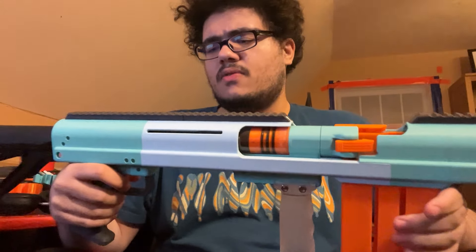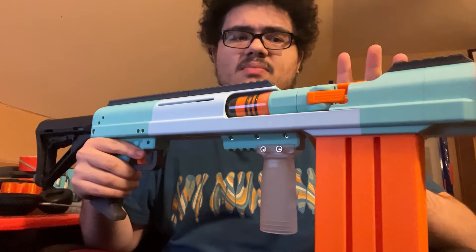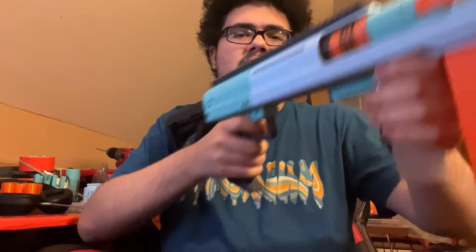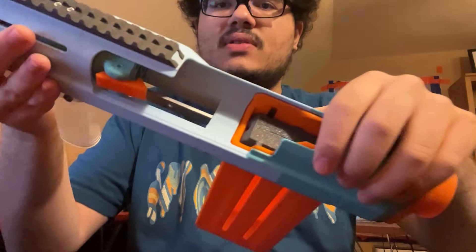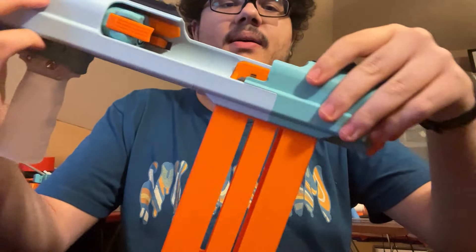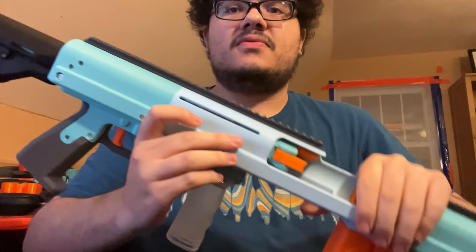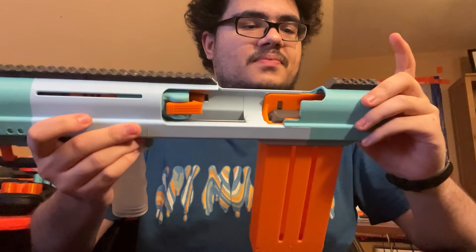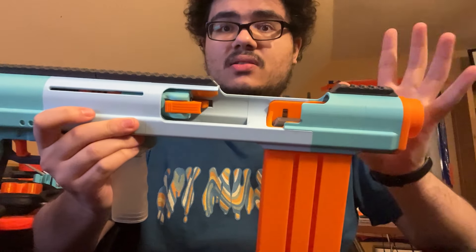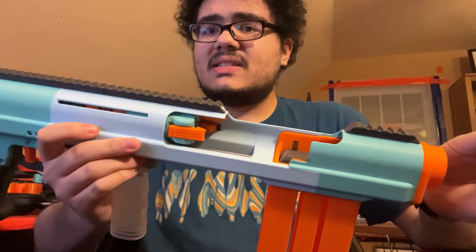I'm not going to go over all of them, but some highlights are: the magazine has been improved and is more reliable, the way the magazine attaches to the blaster is also more reliable and stronger, a lot of the shaping of the parts has been improved and smoothed over, and there has been a lot of adding of pictograms and stuff like that.